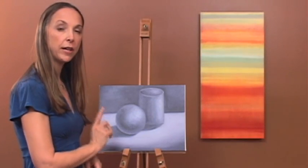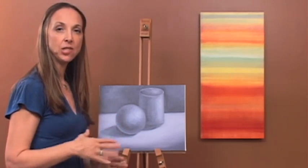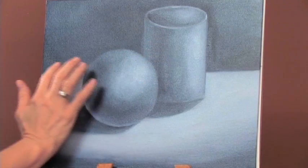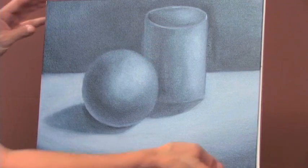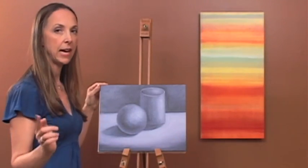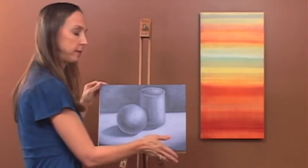We're going to look at our sample painting and use it as an inspiration for our painting. We're going to squint at the painting and notice that here, here, and here are some of our darkest darks, and that's where we're going to start. When we paint, we paint from dark to light. And then when we blend, we blend from light to dark. Let's get started.